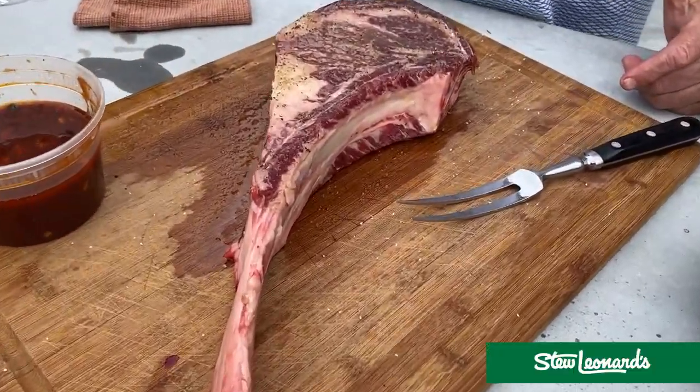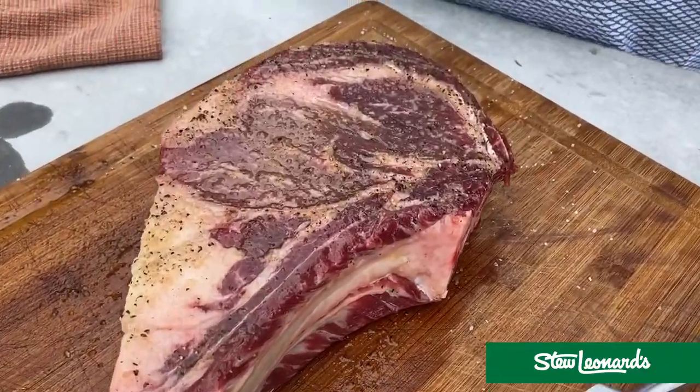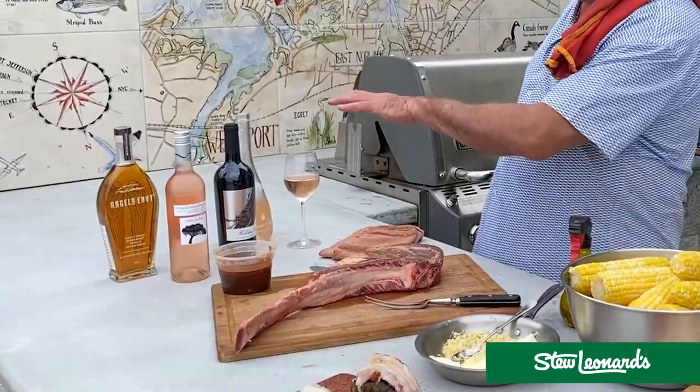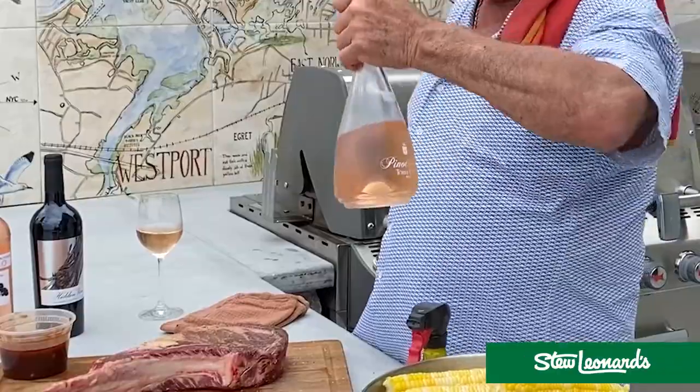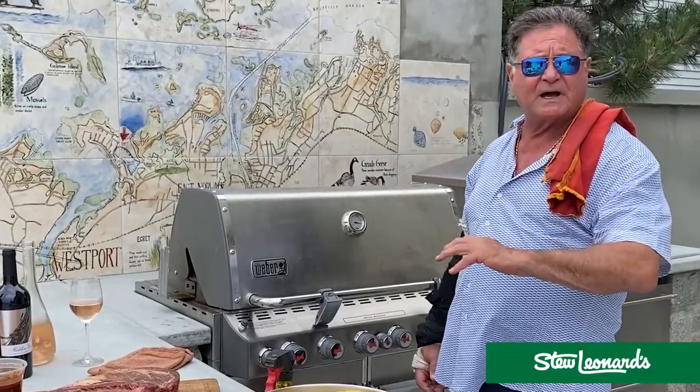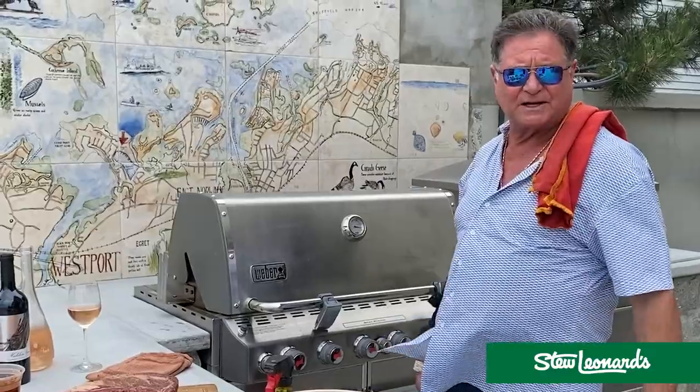And then king of steaks right here is our ribeye. You can see this will feed a father and family. My daughter Blake's going to pop in in a little while and we're going to talk about some of those. I got the grill red hot. I'm going to put everything on and show you in a minute what it all looks like.